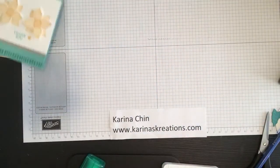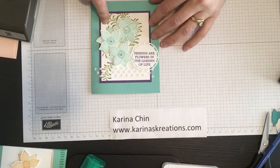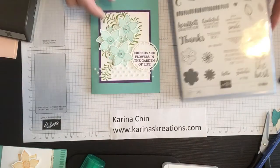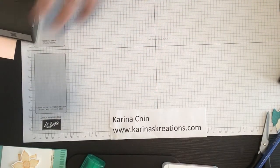And then I made a third card as well with this set — this is super cute too, and again it's using the Big Thank You stamp set as well. Okay, so let's just get started with this cute card.